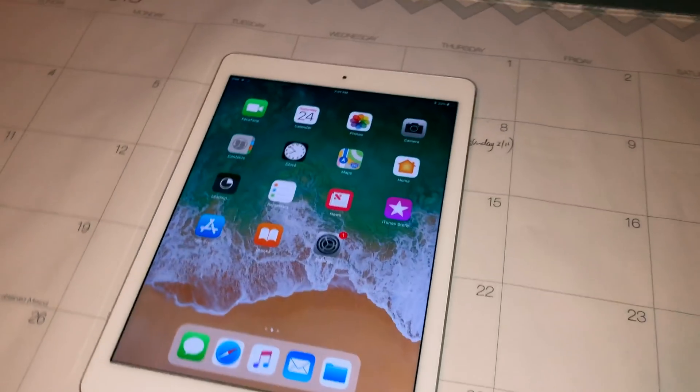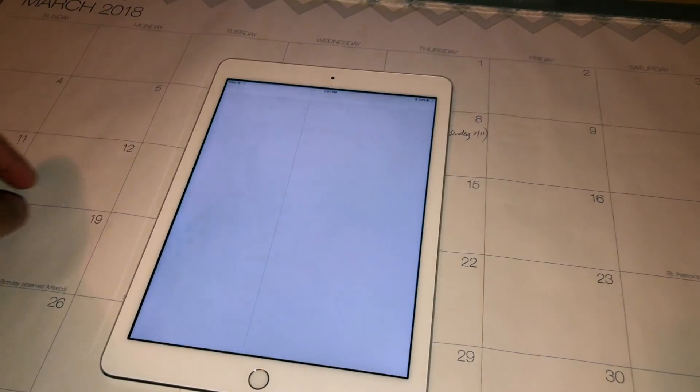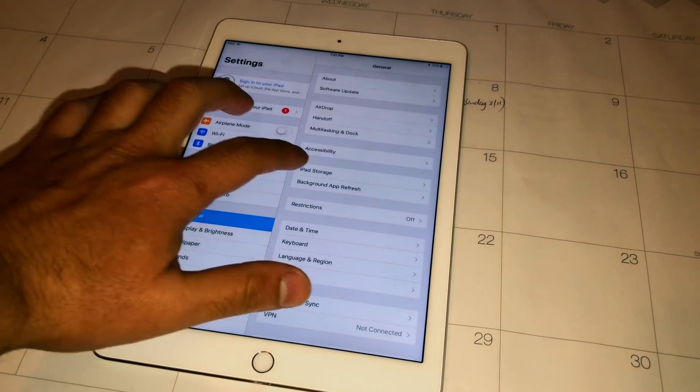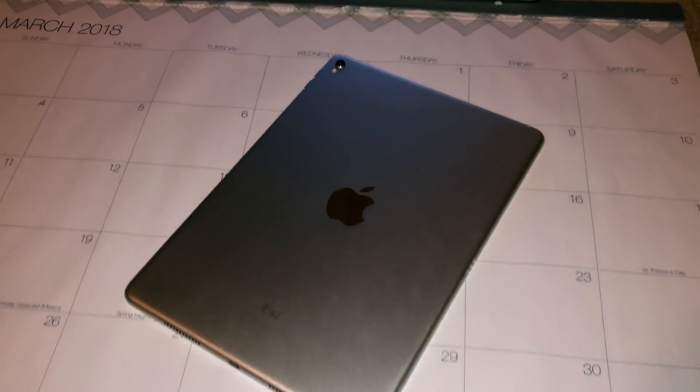And there you have it — the iPad is completely wiped. All my apps and information are completely off the iPad. Now if I hit iPad Storage, you can see that it's completely clean.